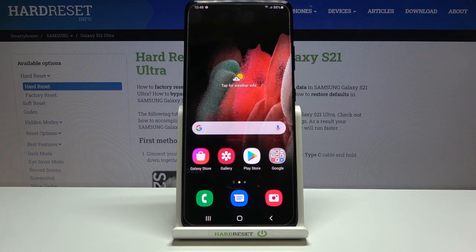Welcome. I've got a Samsung Galaxy S21 Ultra and I'm going to show you how to turn on and off the camera mirror effect on this device.